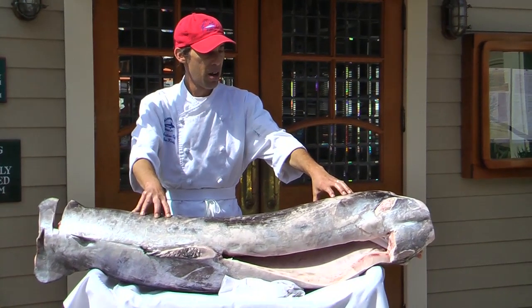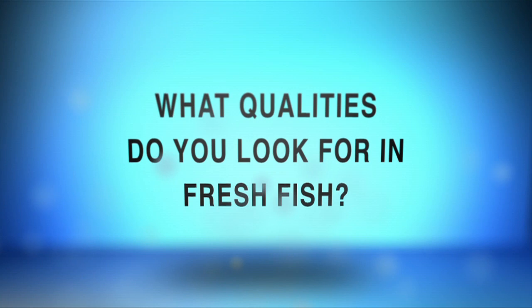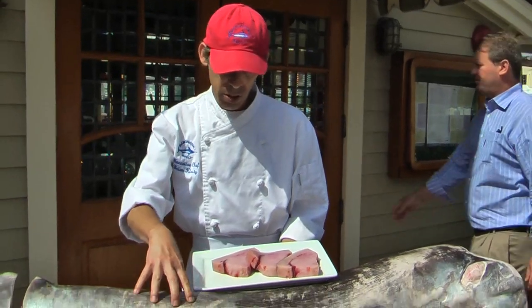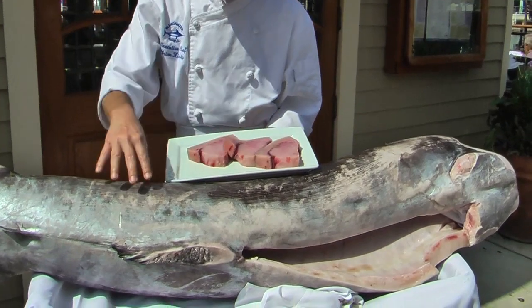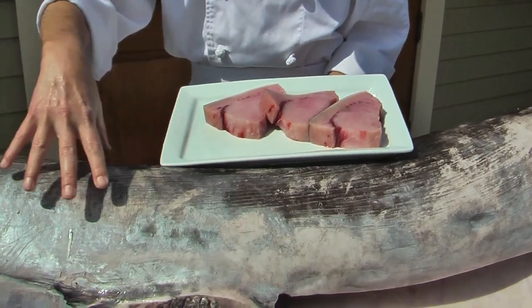These fish are some of the most sustainably caught. When you look for qualities in fresh fish, particularly fresh swordfish, we look for the firmness of the fish, the balance. We look for a translucent sheen, not a slime.